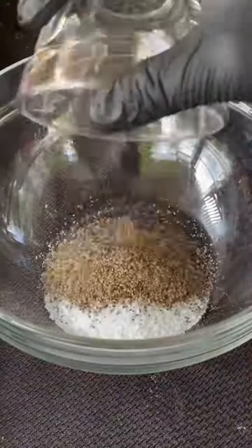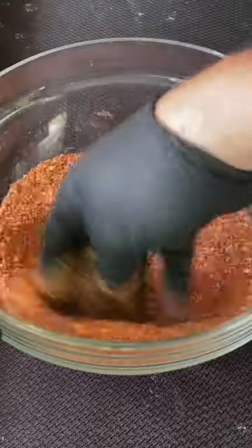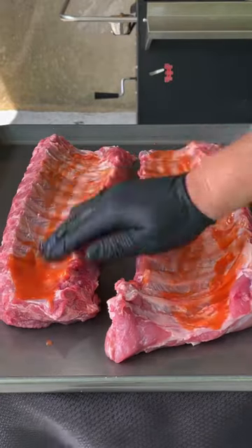First, we're going to remove the membranes and then make our seasoning: salt, pepper, smoked paprika, garlic, and dry mustard powder. Mix that up, get some hot sauce, get the back side first.